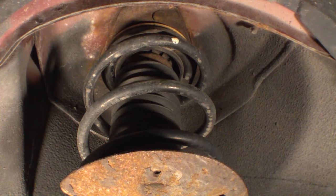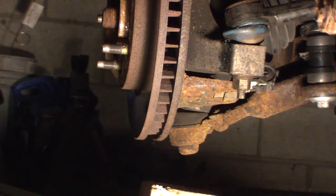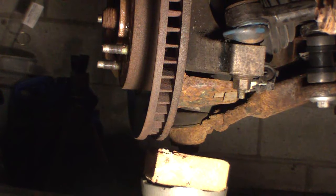If I had caught this earlier before the upper mount had totally failed, the repair would have been much less expensive. Just replacing the upper mount is pretty inexpensive. Your mechanic is not going to do that because they'd rather just do both struts and charge you for a bunch of parts and move along.